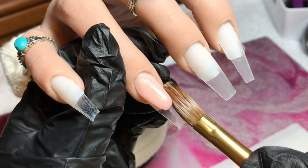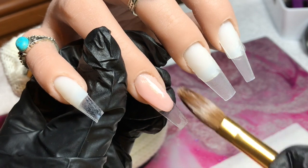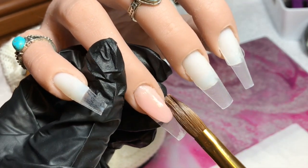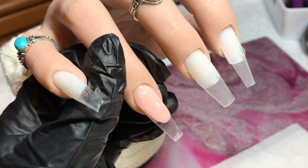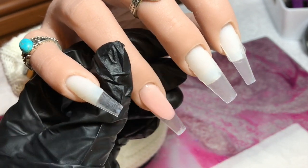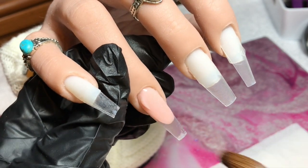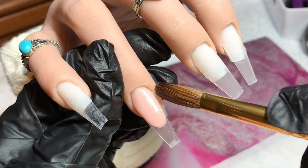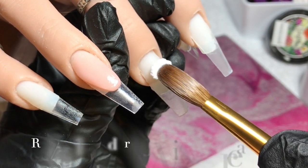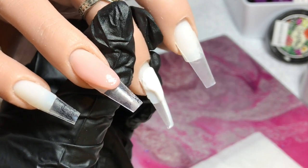I used an orange stick to remove a little bit of acrylic that had gone too far. Now I'm just patting and pulling to get that shape how I want it — I want quite a deep smile line. I'm not worrying about apex or strength right now because I'm going to cap it in clear. I'm finishing off making sure that wall right around the smile line is even, then I've gone in with another little wet bead to blend it in, tidy up around the sides, and I'll leave that to set slightly before capping.